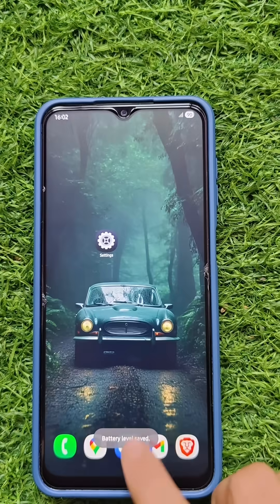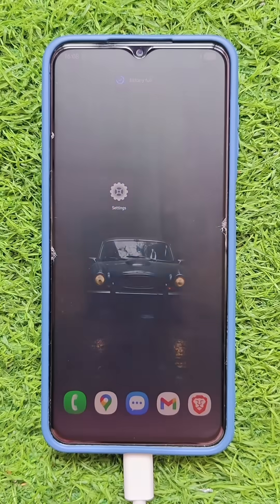That's it. Let me charge my mobile so that you can see the notification and listen to it. Battery full.